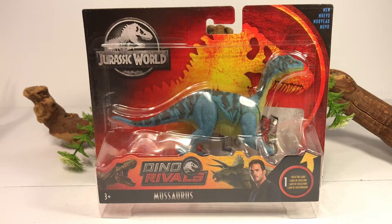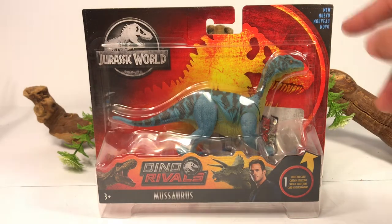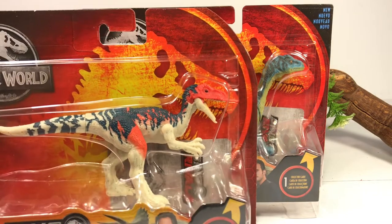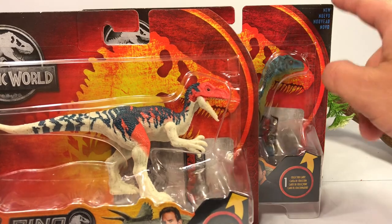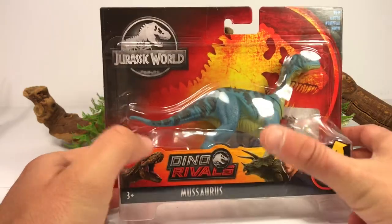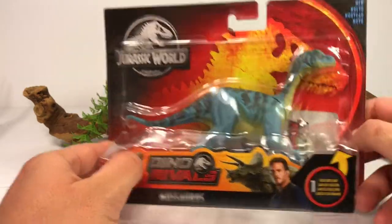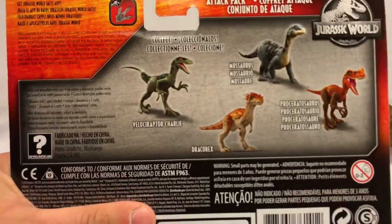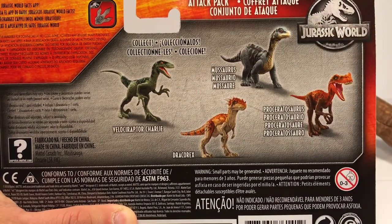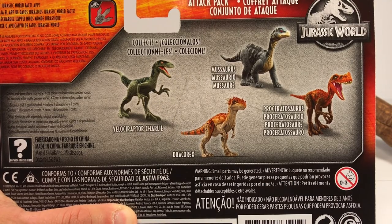So enough about my excitement, let's take a quick look at the packaging. It comes in the standard Dino Rivals Attack Pack packaging. The only difference is, in the top corner right here, it has the word 'new,' and if you compare it to the prior wave's packaging, you can see the difference between them. You've got the Dino Rivals logo on the bottom, the T-Rex, Triceratops and Owen, and flipping around the back, you get a look at some of the other figures in the set. And you will notice right off the bat, the Musaurus is painted totally different on the back of the card.